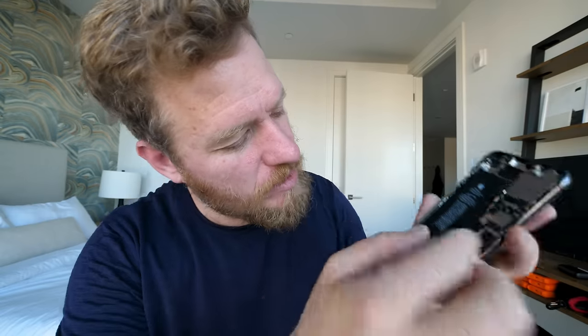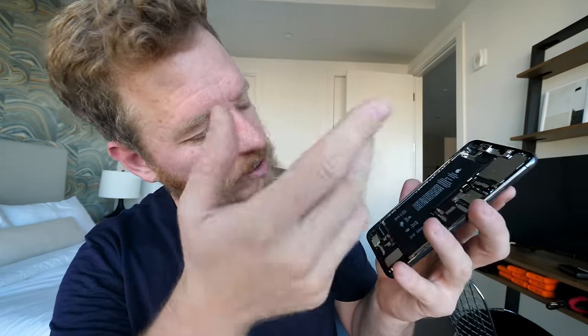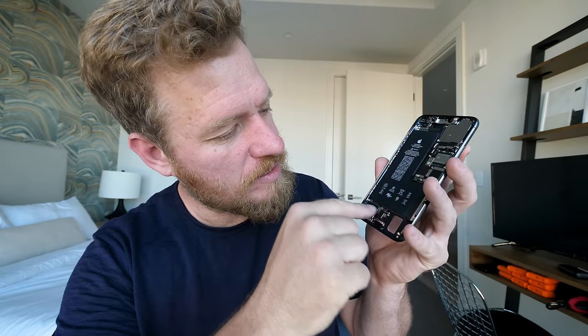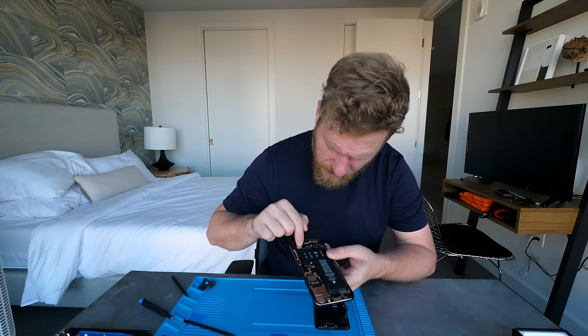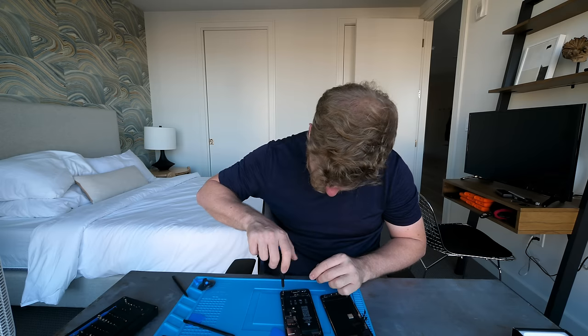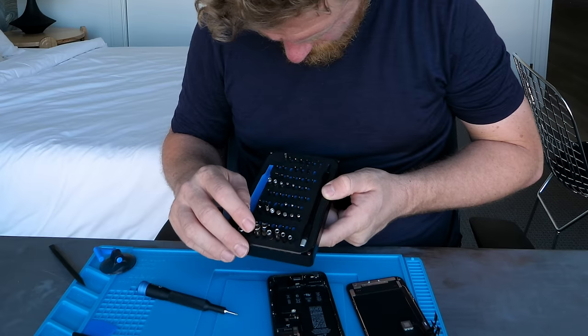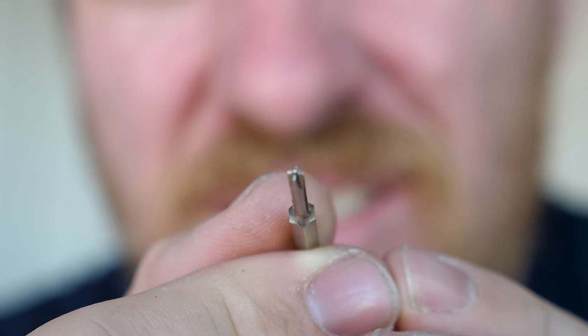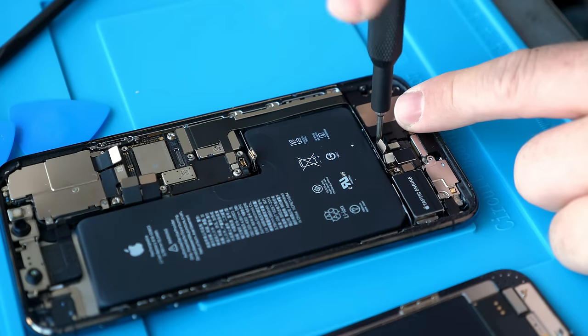I'm gonna leave the battery alone. There's a bunch of sticky strips under it; I don't really need to remove it right now to learn what I want to learn. But I'm gonna pull all of these pieces out. I think I want to pull the speaker out next. Phillips driver. Oh here it is — that right there is the little standoff tool, just a cross with a little divot. And the speaker is out; we can see a little bit more of what's going on here.